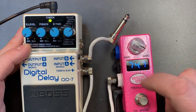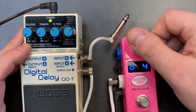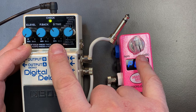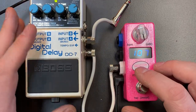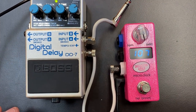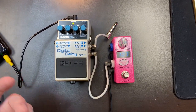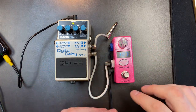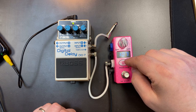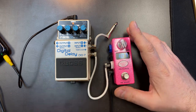If I change the subdivision to eighth notes, it goes twice as fast. Setting it back to quarter notes, they tap at the same speed — the flashing might not line up exactly but the tempo matches. So that's how you connect a Micro Clock to a Boss digital delay like a DD7; it also works on the DD5, DD8, and DD3T — any Boss with a tap tempo input jack. To summarize: make sure the DIP switches are all off, set the jack you're using to normally closed in setup, and connect with a mono cable.